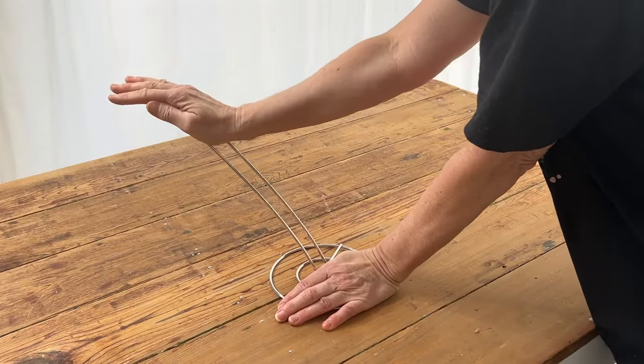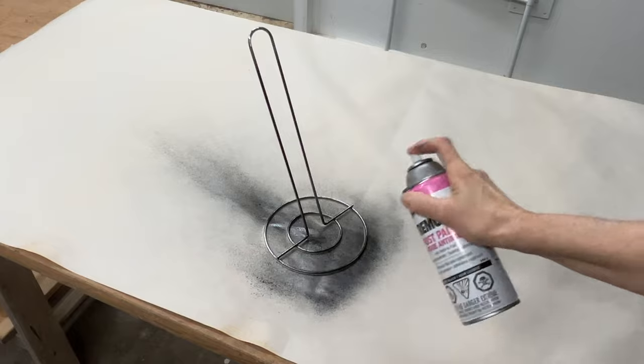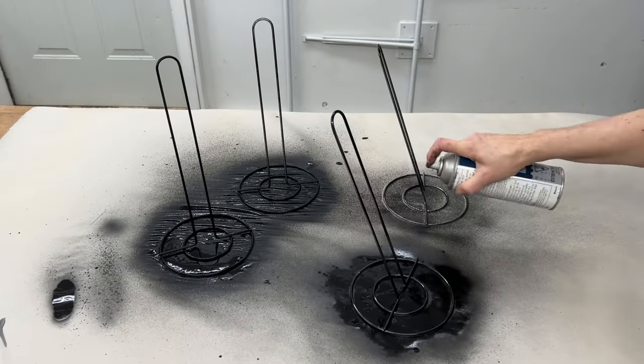I'm placing four paper towel holders on a flat surface then gently bending them on an angle until they are all the same. Next I am spray painting each paper towel holder in black.